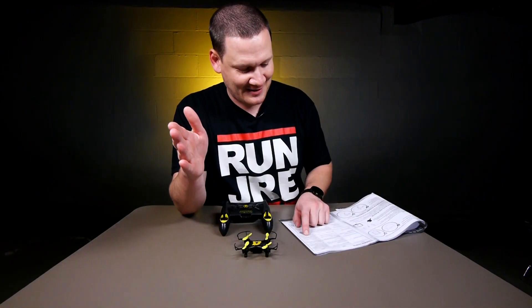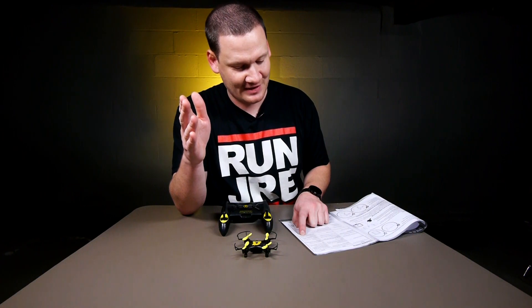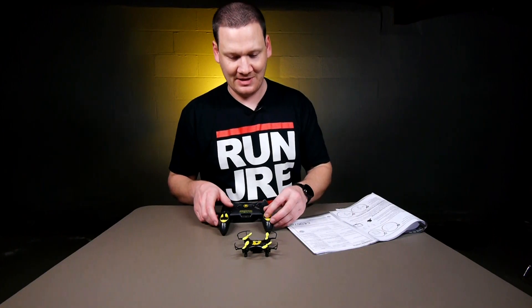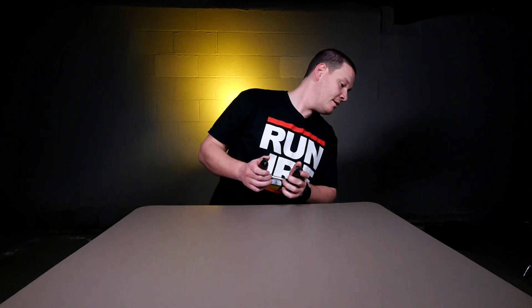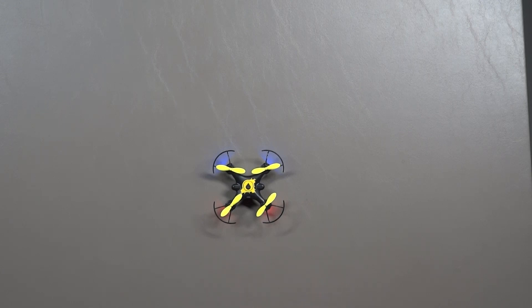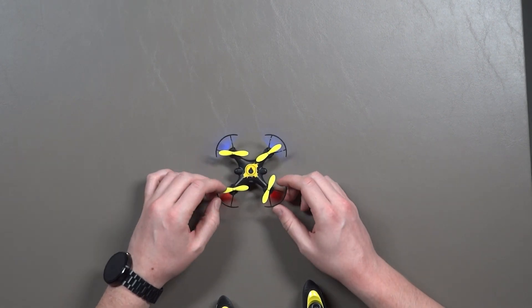So it says to press and hold down the juice button and press throttle joystick down for emergency stop. I guess that would be nice to know. So initially it was flying real nice, but now... Let's try it one more time. It's worrying me a little bit — these props aren't spinning. I think we need a recalibration.